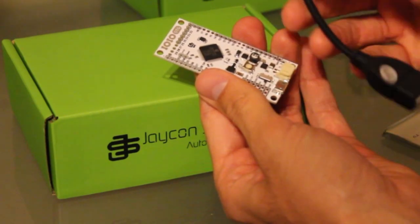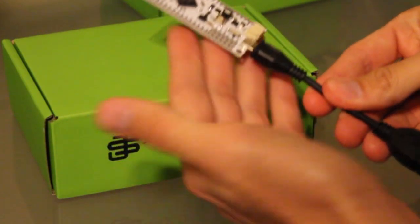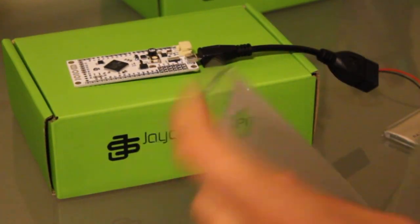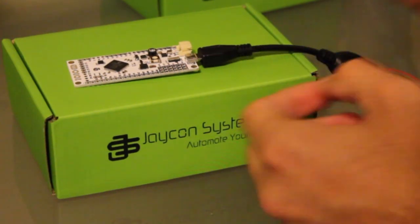Using an OTG cable, we notice that we can plug in the micro USB cable and connect it to, let's say, a Bluetooth dongle. So we open up our Bluetooth dongle and connect it to the OTG cable.